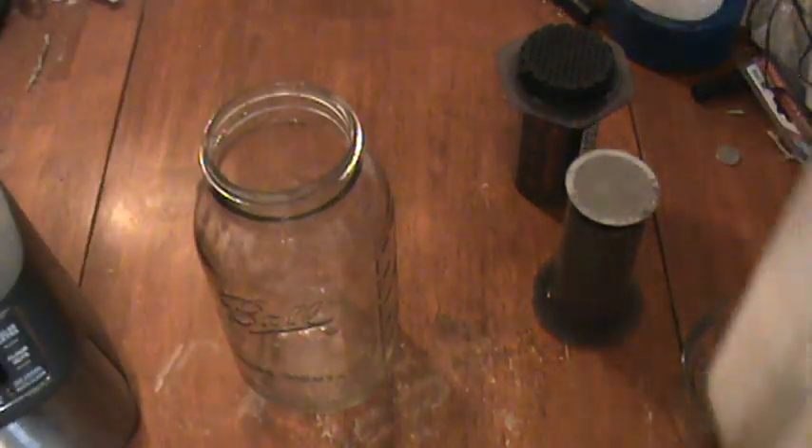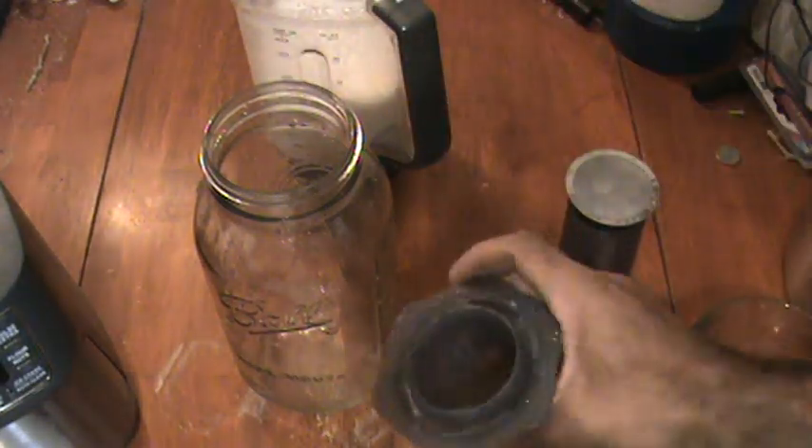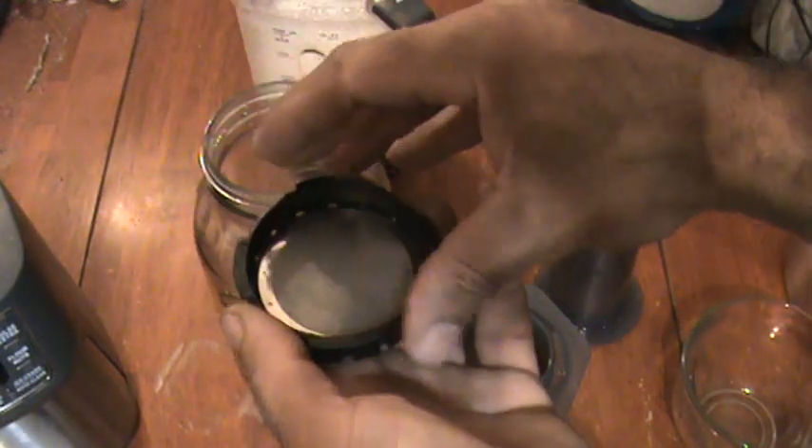The trick I'm going to show you is I'm using the AeroPress, normally used for coffee, to squeeze out my almond milk. I have a stainless steel filter and I'm going to put it all together here. It just sits right on top.